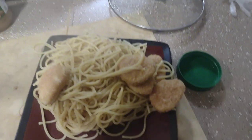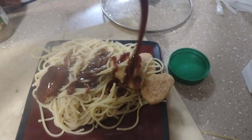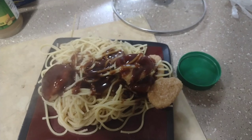Go ahead and add a little more barbecue sauce to it, and top it off with more peanut butter.